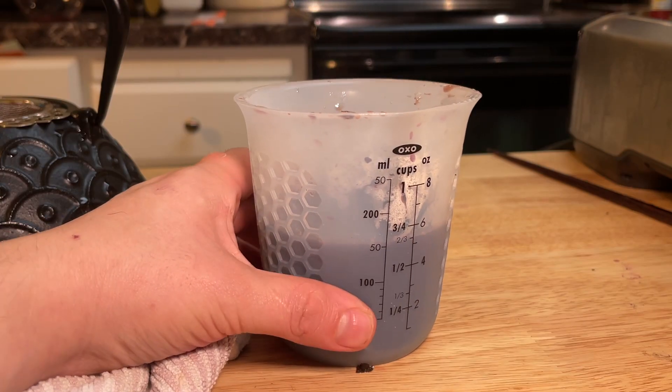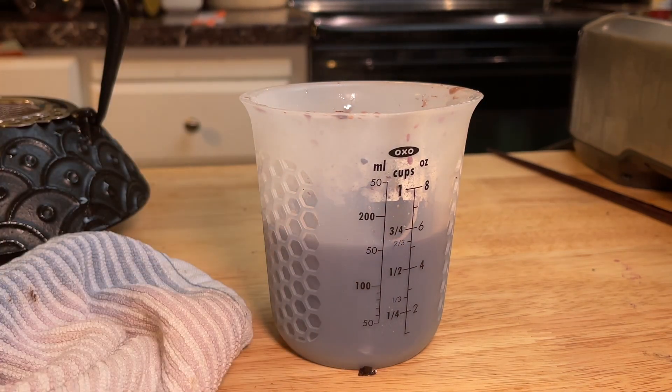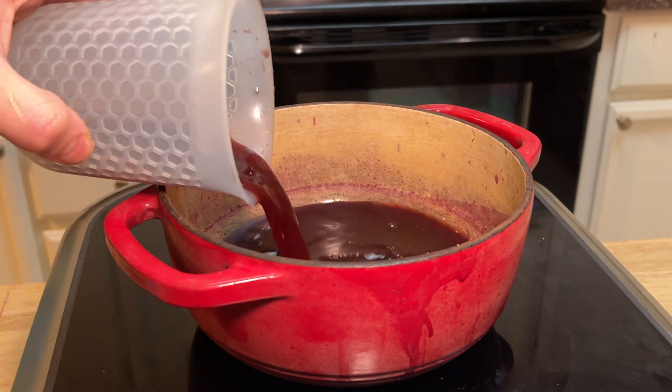After five minutes, strain out the leaves. It looks like the tea leaves soaked up a little bit of the liquid, but that's okay. We're going to top it off with a little bit of water to make sure that it equals one cup.